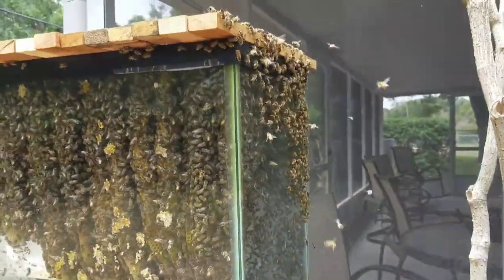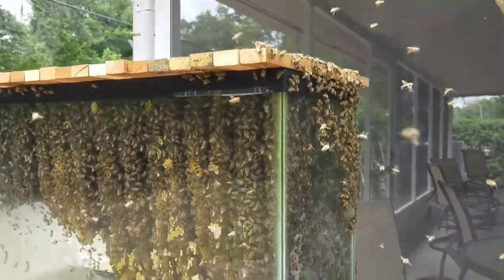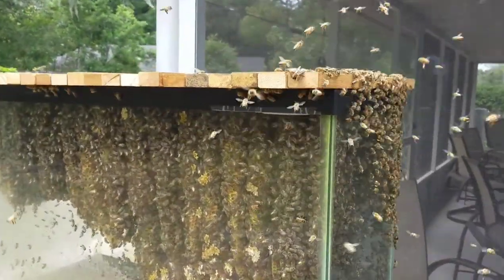All right, here's an April 14th, April 15th, whatever it is, update to this aquarium hive.